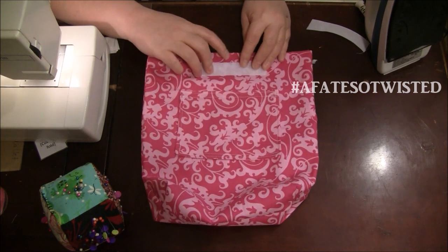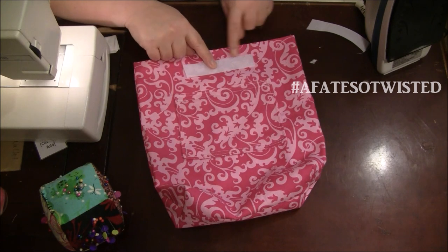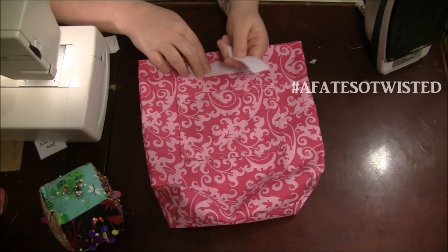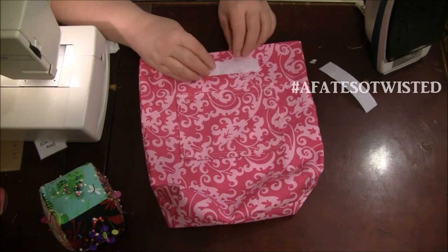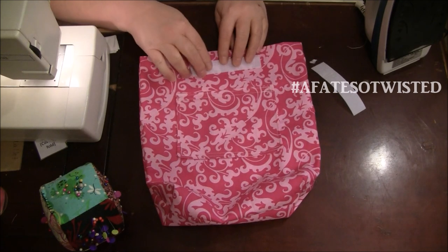Be careful with the pencil mark — if you don't want it to show, use a fabric marker or fabric chalk, which may erase more easily. I don't pin the velcro because it makes a mess in my experience. Instead, I start on one side, backstitch really well to make sure it stays, then go as close to the edge as I can. Use a medium 3.0 stitch length and take your time to make it look neat. Then match up the back piece and sew both pieces of velcro on.